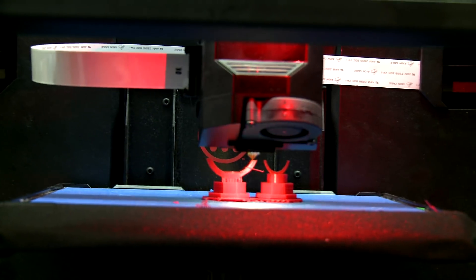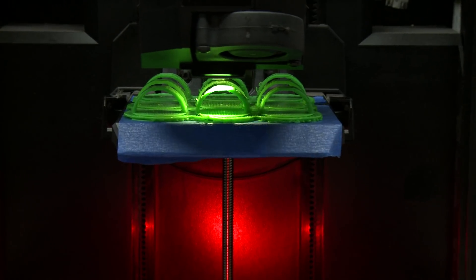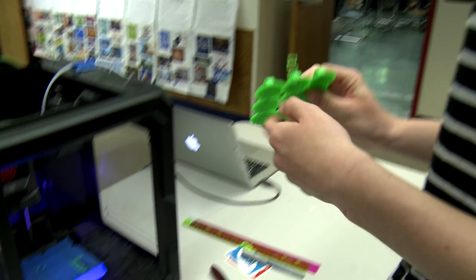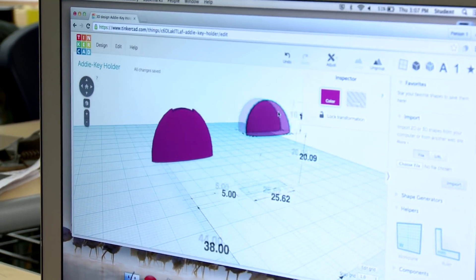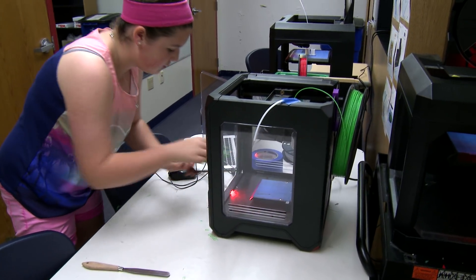What's cool about a 3D printer is that you can build a three-dimensional object from a computer file that has the design of the object, printing it layer by layer by layer. We're using a program called Tinkercad. It's open source 3D printing software, which means it's free for anyone who wants to use it.